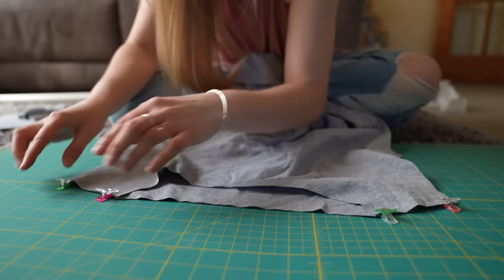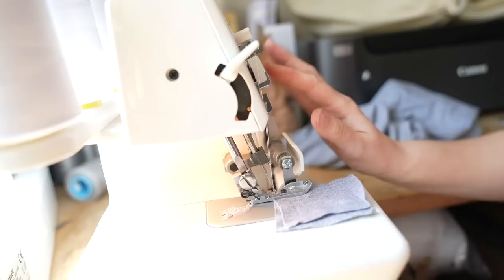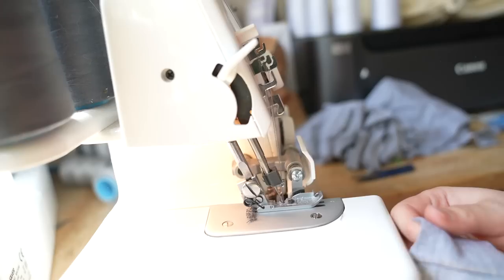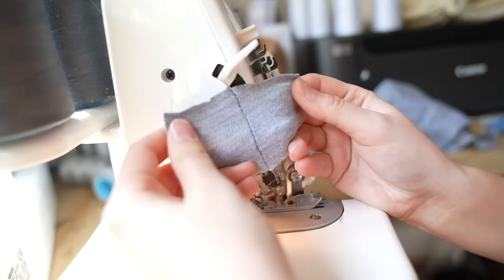The first seam to attach is the two at the shoulder. I always like to test the tension when I start a new project because sometimes I have to adjust — if I don't, the seam might be really loose or puckered. This is an overlock stitch and the tension is really bad. I've decided to change the threads to dark grey — because I plan to tie-dye this with black dye, white thread is going to show up really badly. I've got the correct tension now, you can't really see the thread through, so now I can start sewing.